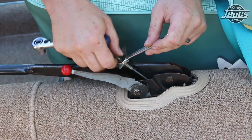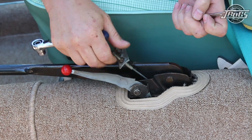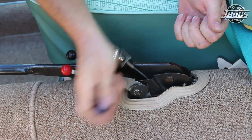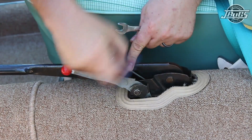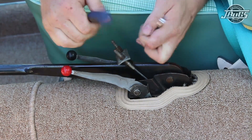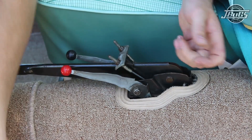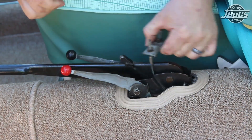Loosen the two lock nuts. You can take the top one off and then loosen the lower lock nut. We do this on both cables so you can pull the equalizer bar off.